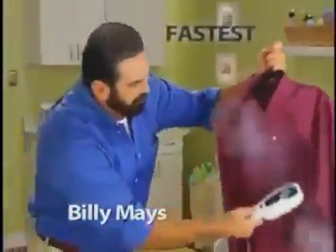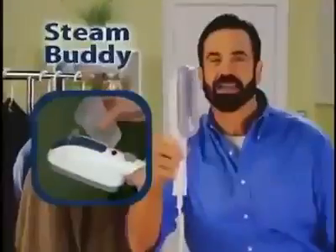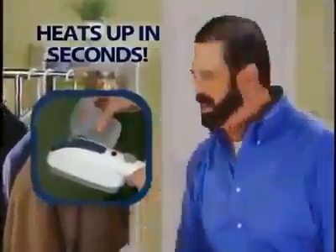We made it for the SteamBuddy — the fastest, easiest, and safest way to remove wrinkles from all your clothing, guaranteed. Steam presses your shirt right on the hanger. The SteamBuddy is lightweight and heats up in seconds.